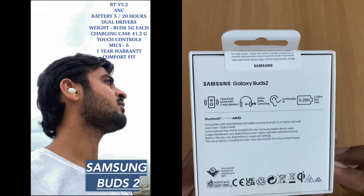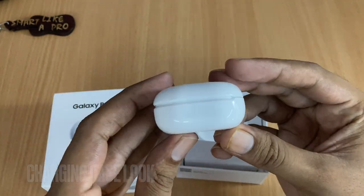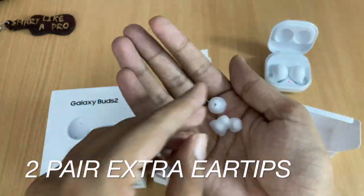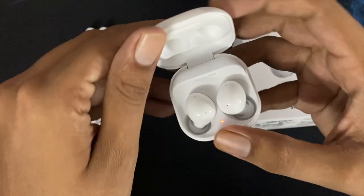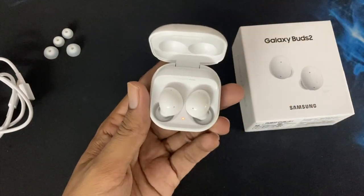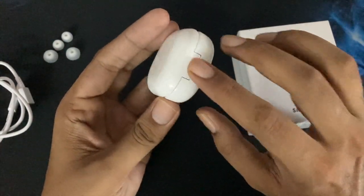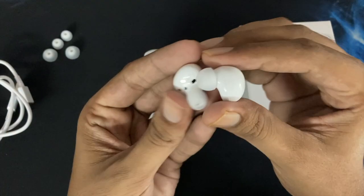Let's start today's video on the Samsung Galaxy Buds 2 and see exactly what's in the box. Looking at the look and design of the charging case, you can see the LED indicator light on the front, a USB Type-C charging port, and a reset button. The earbuds themselves have a nice shape and design.